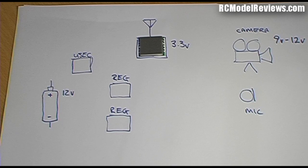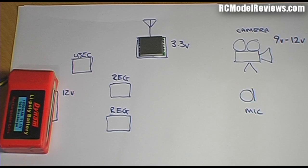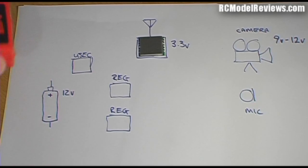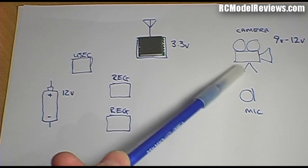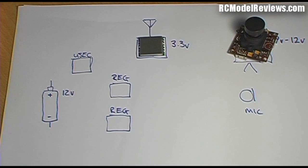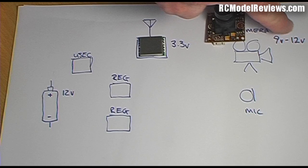Over here we have the battery. Typically when powering your FPV model you'll have a three-cell LiPo, which is nominally 11.1 volts — I'm just going to call it a 12-volt battery for simplicity. Over here we've got the camera; we all know these little board cameras. I've reviewed a couple of those in the past. This backpack will work with any camera that operates from 9 volts to 12 volts.